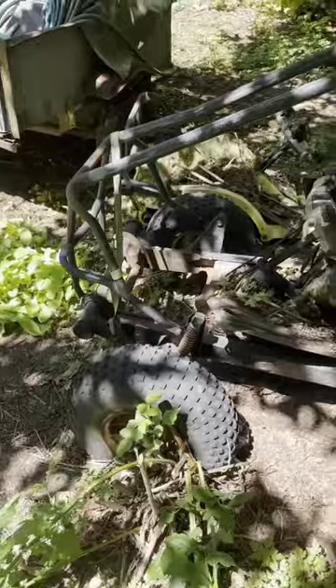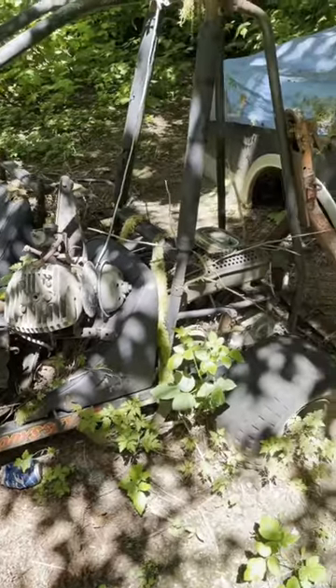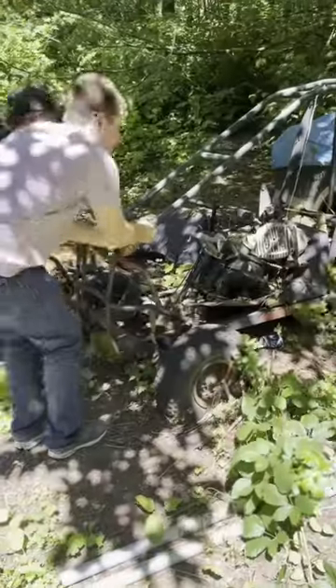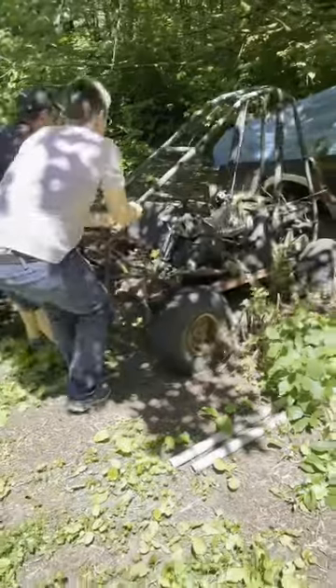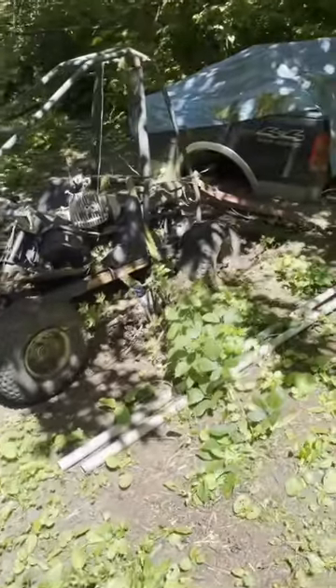There's one complete one with the roll cage, and then next to it was a completely disassembled one that had almost no parts. The rear axle will seize, which made it super fun to get this thing into the back of my truck.